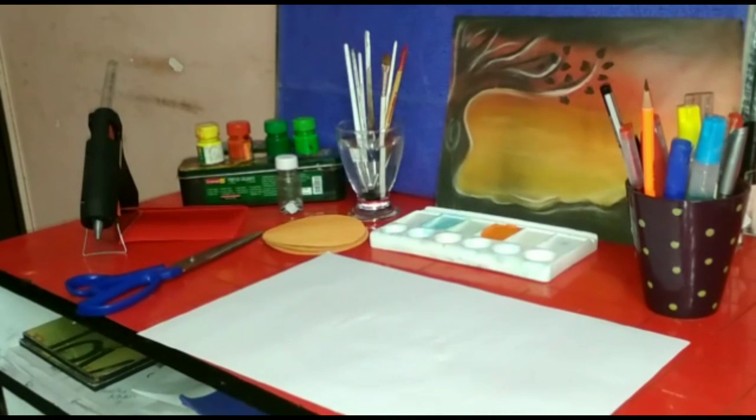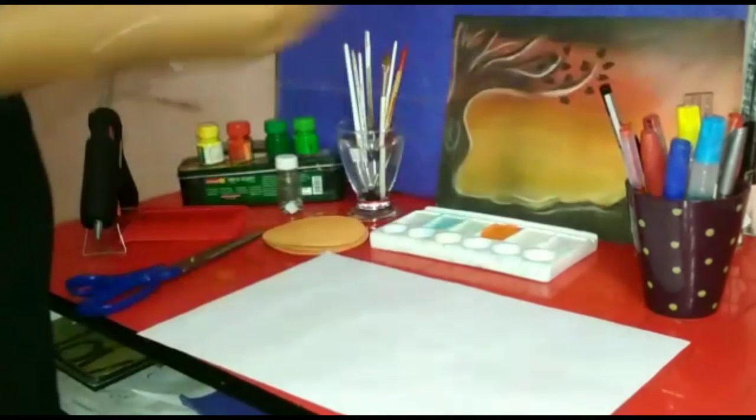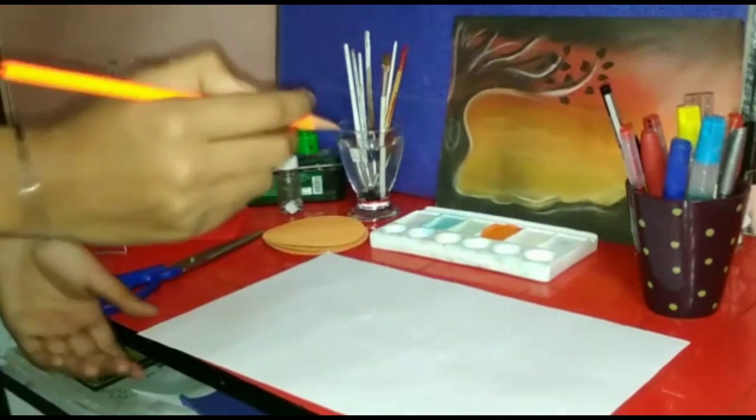Hi guys, so today I'll show you how to make emojis. For that you will need glue and scissors, a red sheet, some circles, blue eyes, poster colors, brushes, a color palette, and a pencil. So let's begin!